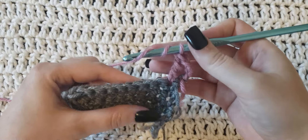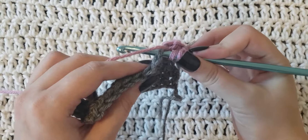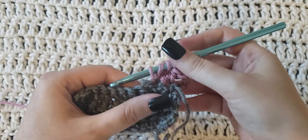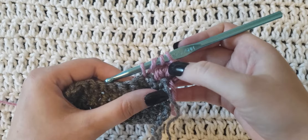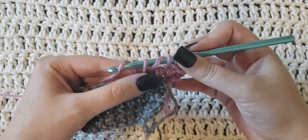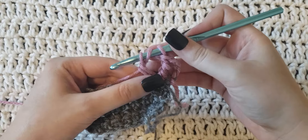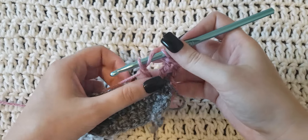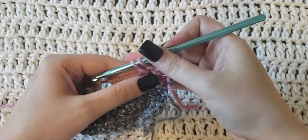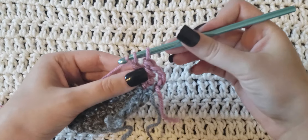So again, yarn over your hook twice to begin. Insert that hook into the stitch, grab that yarn behind, and pull it through the stitch — you're gonna have four loops on your hook. Yarn over, then pull through two loops only, so you'll have three loops left. Yarn over, pull through two loops, you'll have two loops left. Yarn over, pull through the last two.